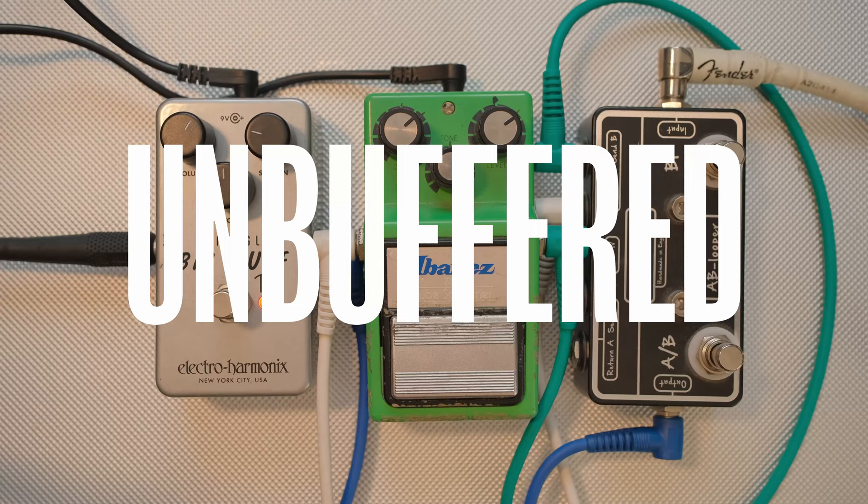The confusion with muffs is they're considered fuzzes, but they're not really — they're just muffs. They are distortions, but they're not traditional fuzzes. So you can run a buffer into them, unlike a traditional fuzz which completely spits out and sounds horrible. The Big Muff actually sounds better with a buffer going into it. Obviously 'better' is subjective, but take a listen to how a buffer could improve your tone with your muff in a circuit.